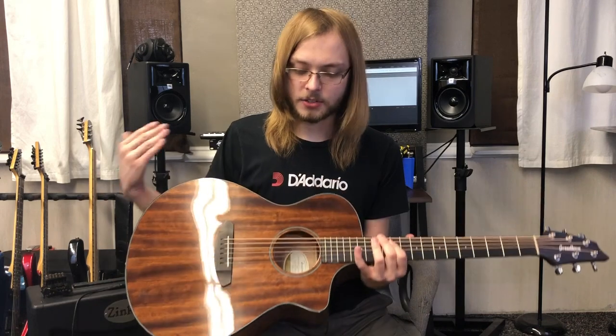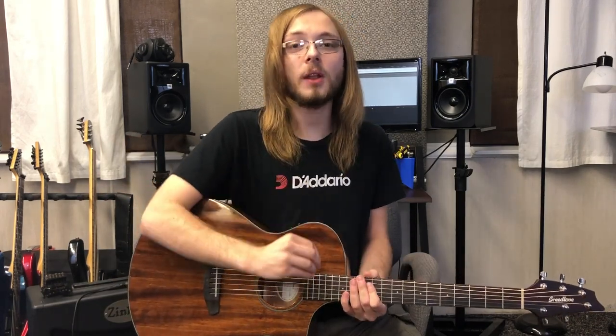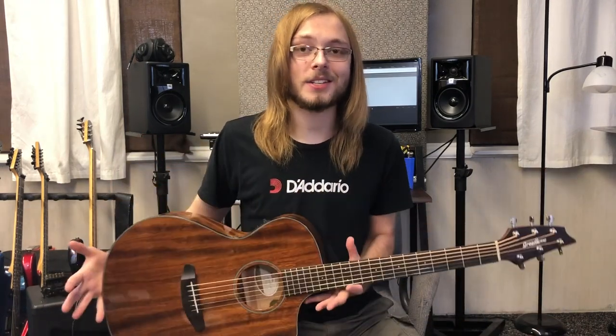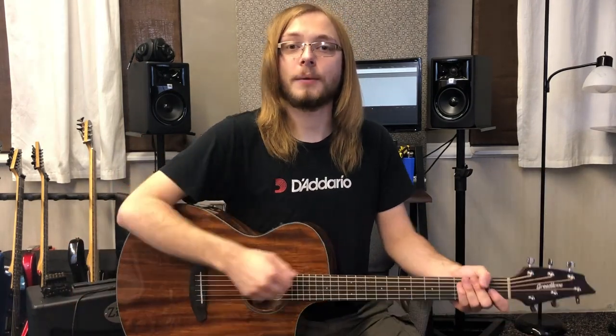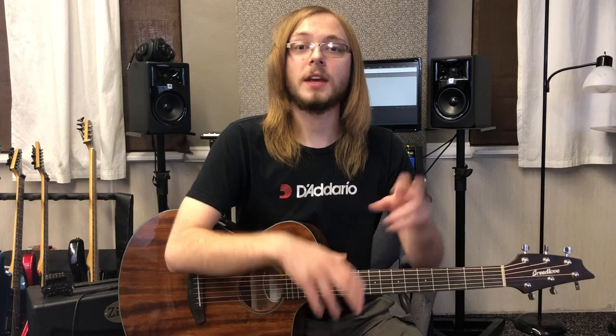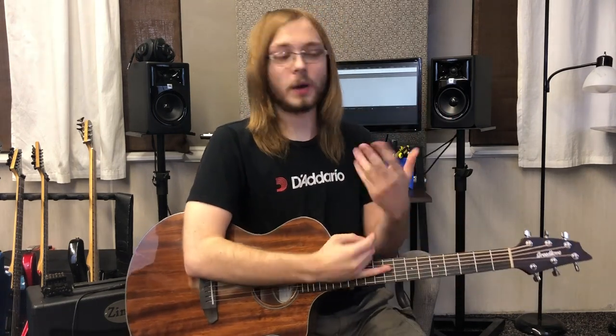The guitar is a concert-sized with a cutaway, so it is extremely comfortable to play. With the mahogany woods, it really makes the guitar much richer sounding. If you're like me, you really like the sound of a dreadnought but more so the feel of a concert — this is kind of the best of both worlds.